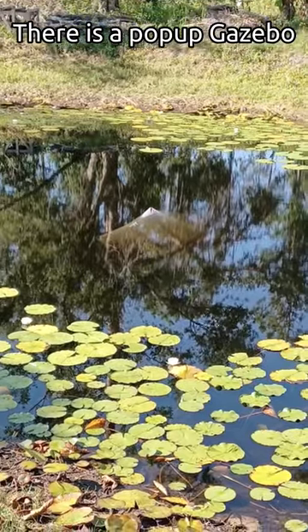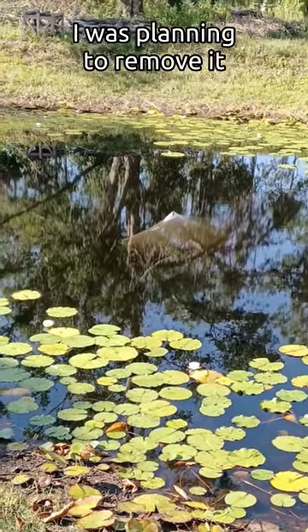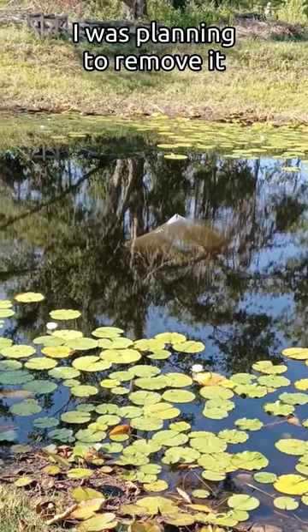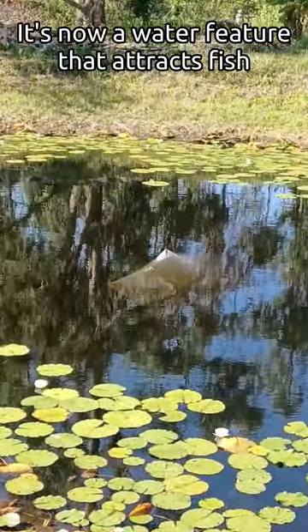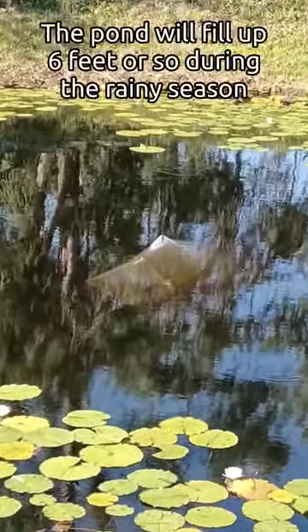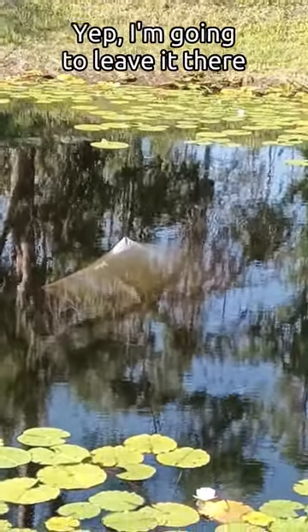There's my pop-up gazebo that disappeared after Hurricane Ian. It became visible when the pond receded due to the dry season. I was planning to take my paddle boat out and drag it out of the pond, but the turtles like to lounge on it to get some sun. I've seen quite a few fish swimming around it — I think it's now a water feature that attracts fish, so I'm going to leave it there. The pond will go up another six feet or so during the rainy season, so it's only going to be visible a few months out of the year.